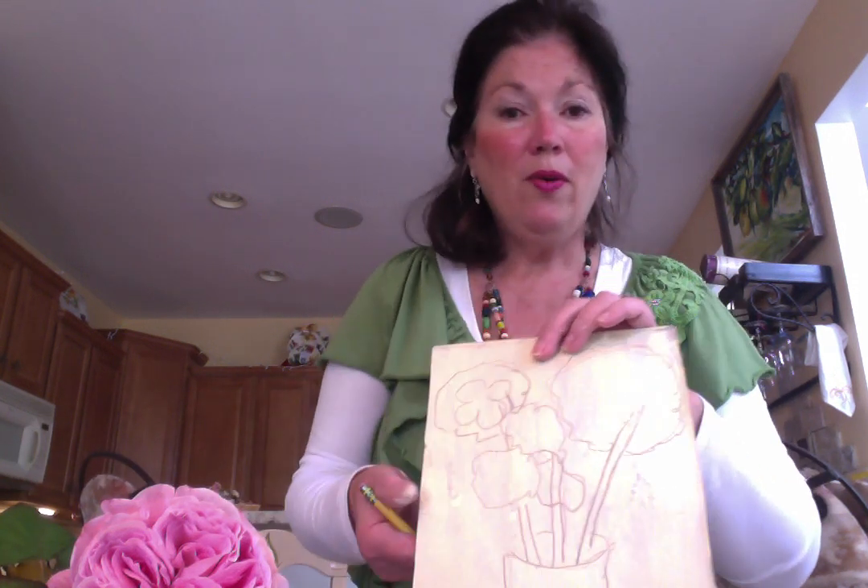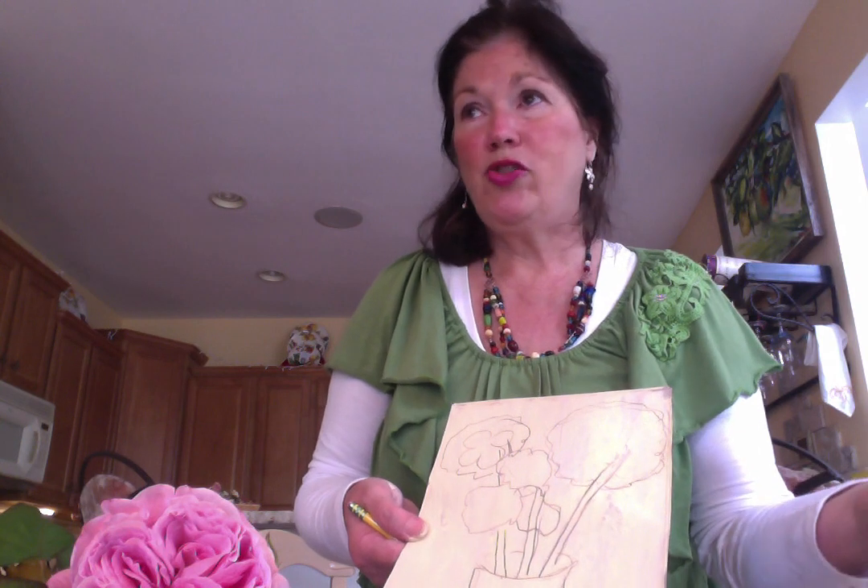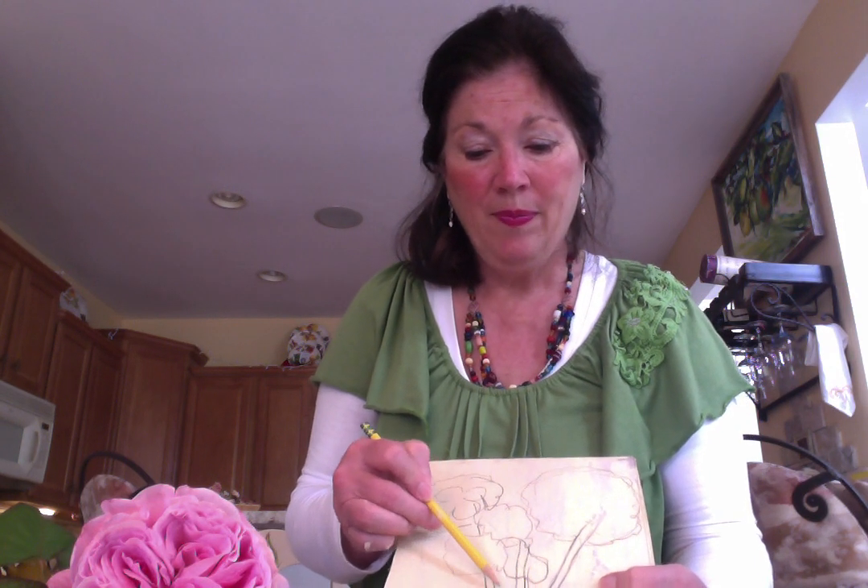You can go outside and explore nature, see something you think is really beautiful, sit down, and draw it while you're outside. That's called plein air painting and plein air drawing, which a lot of the French artists did during the late 1800s, and many of us still do that to this day. It's really great to draw and paint outdoors.